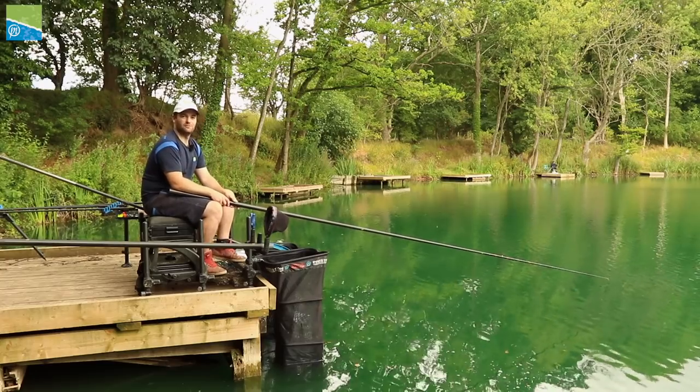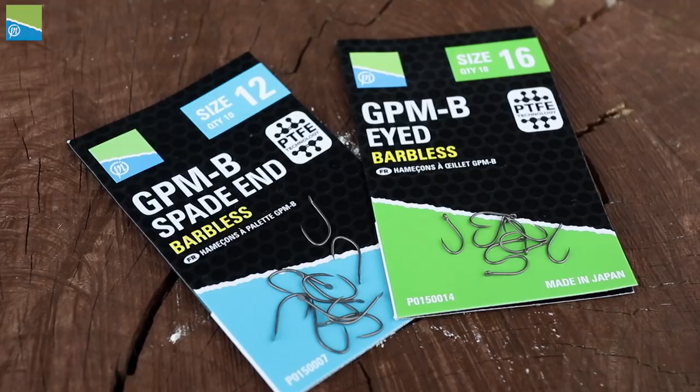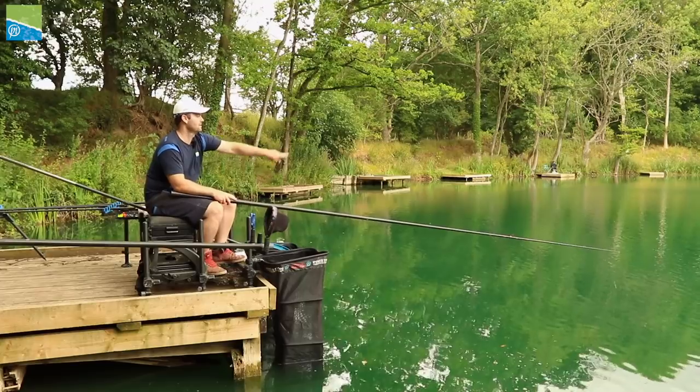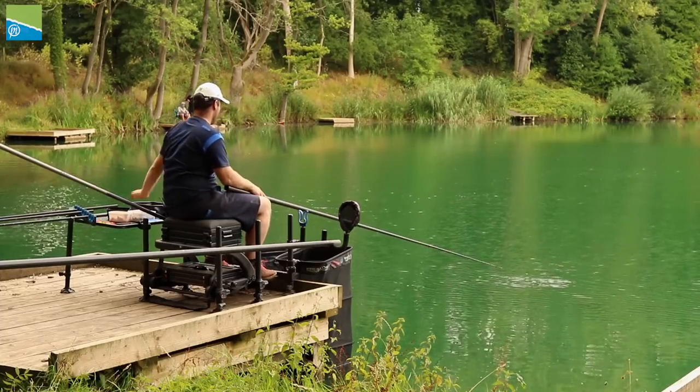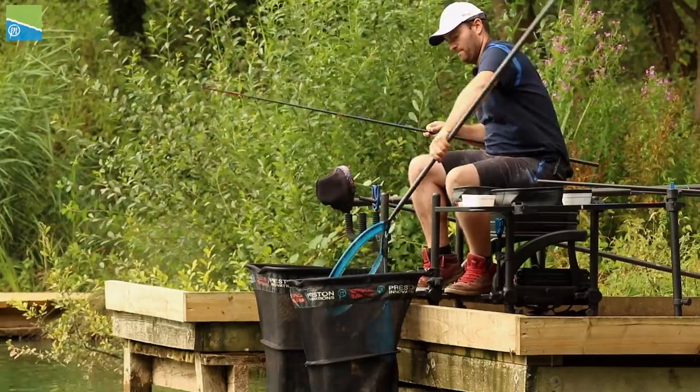The GPM hooks are available in two types: a spade end and an eyed version. I'm going to start by talking you through the eyed version, which is what I'm using here at Western Pools on the clay pit today. The eyed version is absolutely perfect for shallow fishing for F1s and small to medium sized carp.